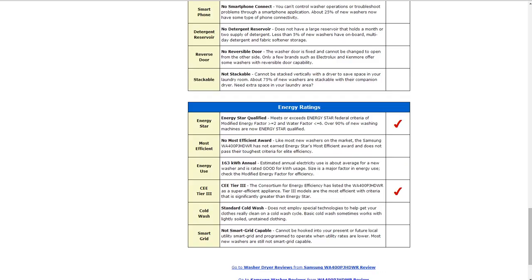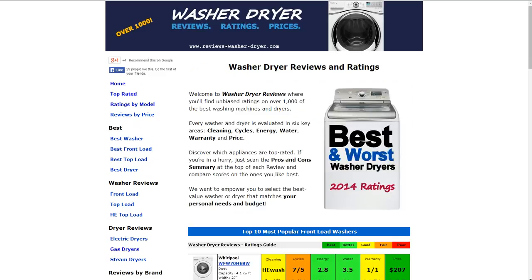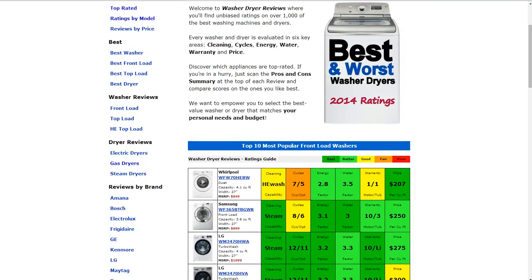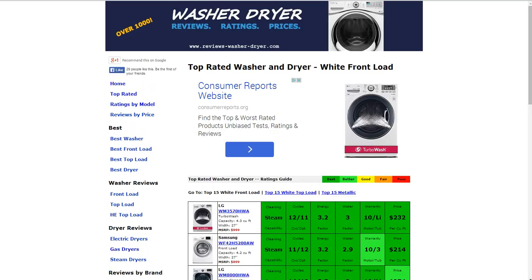We have over a thousand other washer and dryer reviews on the website. If you go to the home page at WasherDryer.com, you'll see some of the most popular models summarized for you. On the top left-hand side, if you click on top rated, you'll see a list of the highest rated washers and dryers on the website.